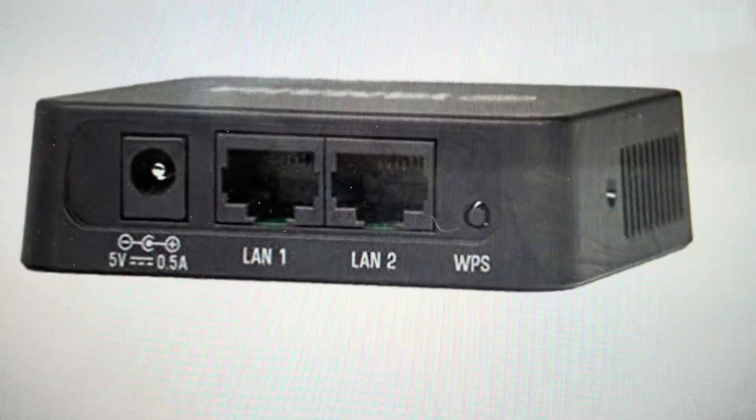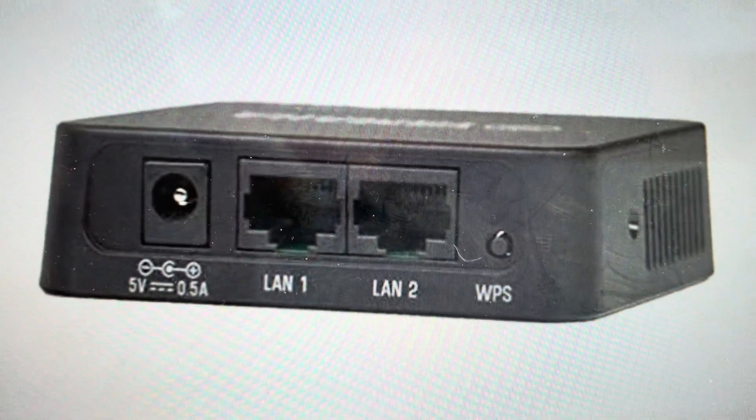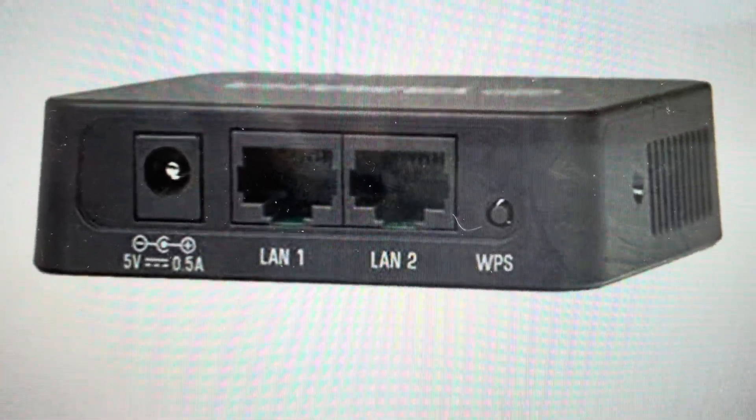After 10 seconds, all the lights on the adapter should start to blink, at which point we can stop holding the button. It will take about two minutes for the reset to complete, and then we can go ahead and set the adapter up as a new device.